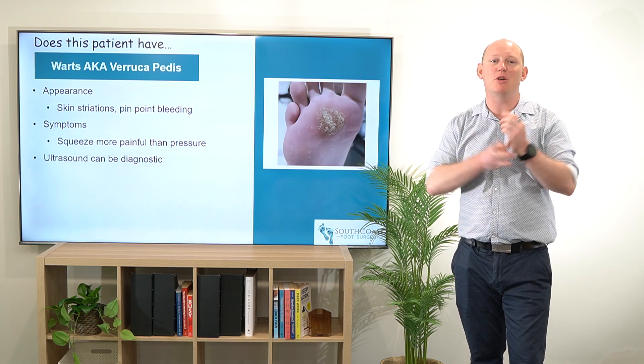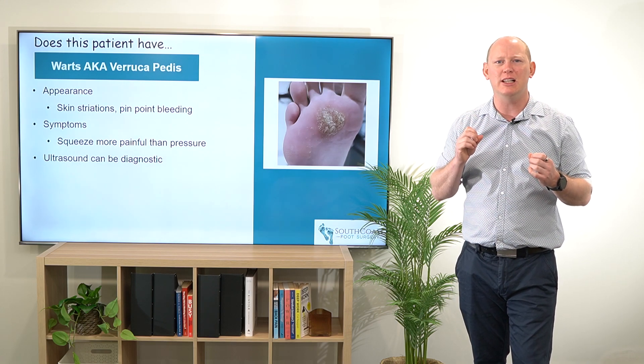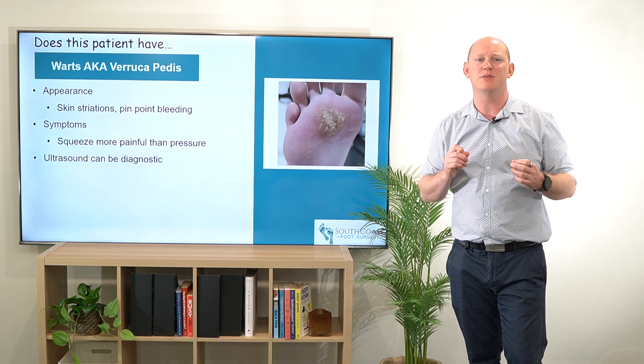Hey everybody! Talking a little bit more about does this patient have warts, also known as verruca pedis. Typically these are going to be really clear, but there are a few differentials which we'll go through in one of our other videos to make sure that you're getting the right diagnosis as often as possible.